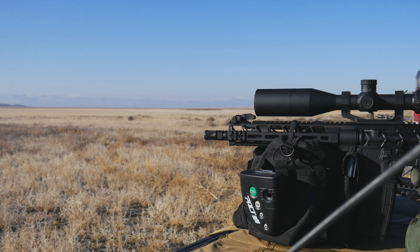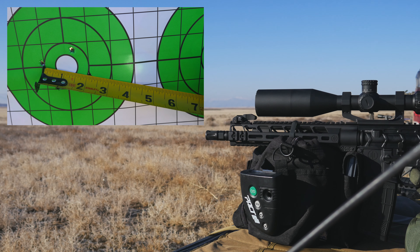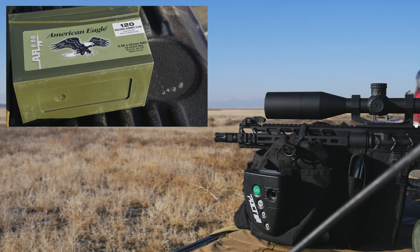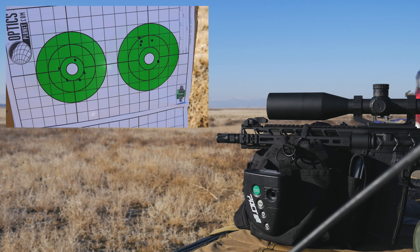Moving on to my accuracy test — all I had to choose from was 55 grain American Eagle and 62 grain American Eagle, so not so great for accuracy, but it's what I had. I took it out at 100 yards, five shot groups. The 55 grain American Eagle grouped at 2 and 1/8 inches, which is honestly not bad for a shorter barrel shooting that cheap ammo. The 62 grain American Eagle grouped at about 3 inches counting my flyer, but if you don't count that flyer, I had four shots within an inch and a quarter. I was really impressed with the accuracy.